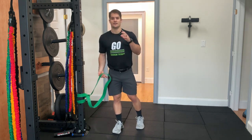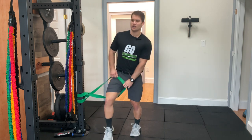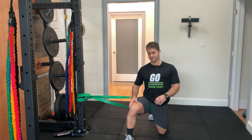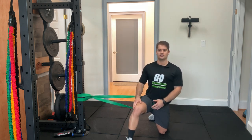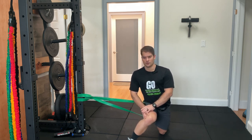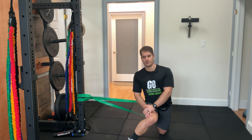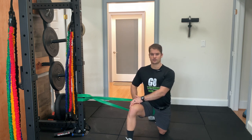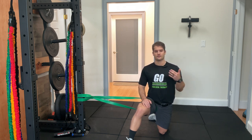One way that we can address differences in mobility side to side at the hips is with a banded hip mobilization. You're typically going to put the band around the side that you shift away from, kneel down, have that band providing a distraction force against your leg, and then push your knee in. With the band, you should feel a good stretch at the side, maybe even at the top of your hip. Push, hold for a couple seconds, return to the start position. We're looking to do three sets of anywhere from 10 to 20 reps.